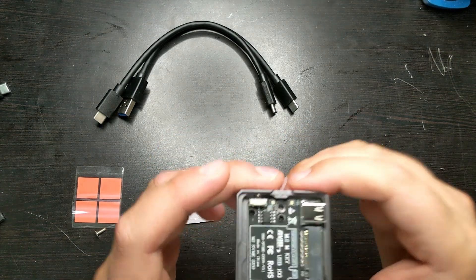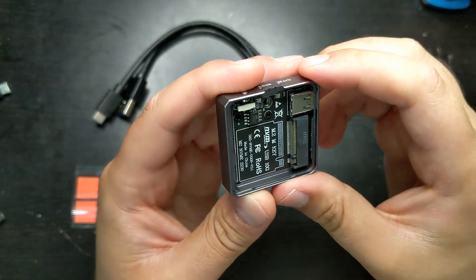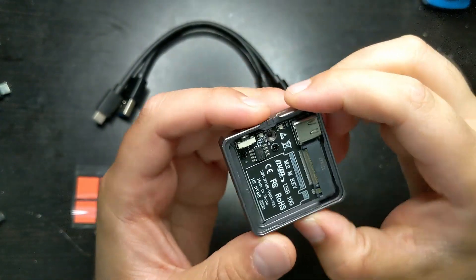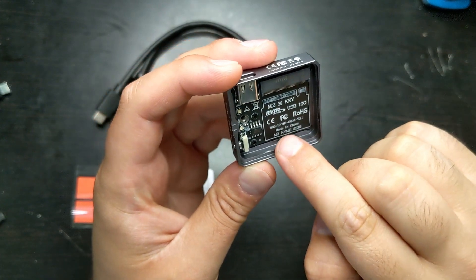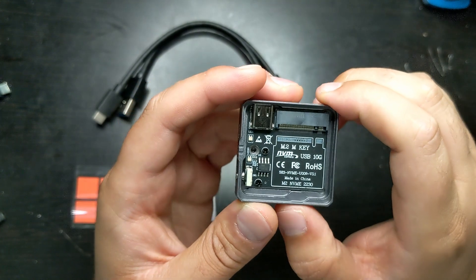Over here you have the chip — the motherboard, whatever you want to call it. It is M.2 M-key, and as you can see it is an NVMe drive interface. So definitely don't want to be putting a SATA drive in there.